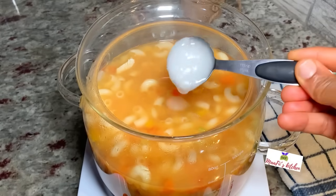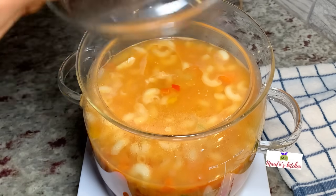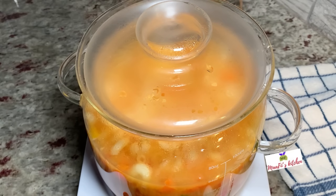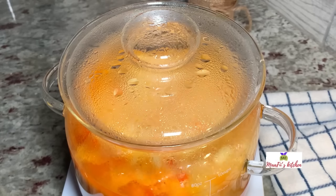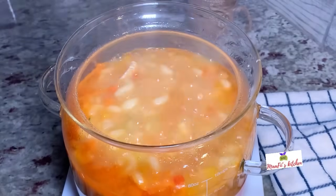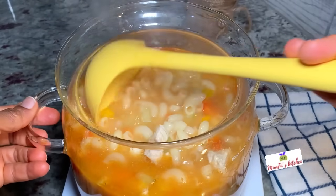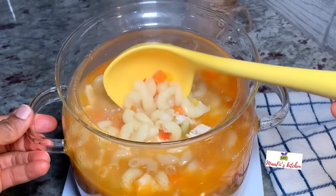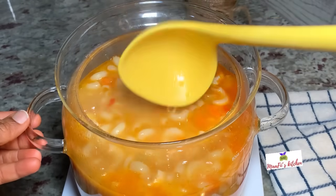This allows the pasta to absorb more flavor from the broth. Broth is simply a liquid made of water with meat, fish, vegetables, or beef of your choice, all cooked together for a short period of time. You can drink it alone or use it to prepare other dishes like soups, gravies, and sauces.